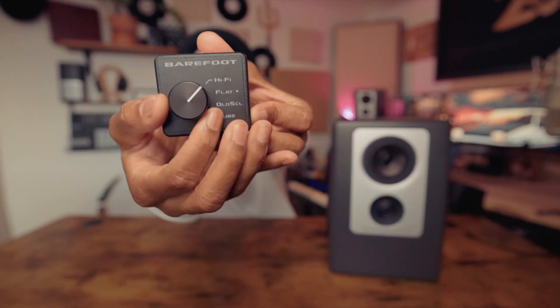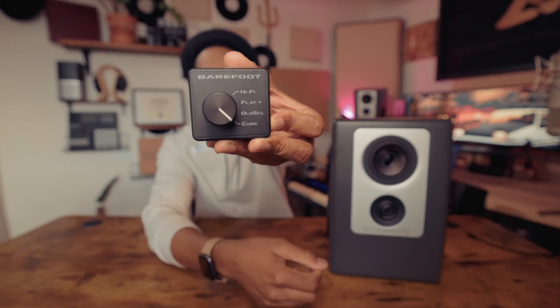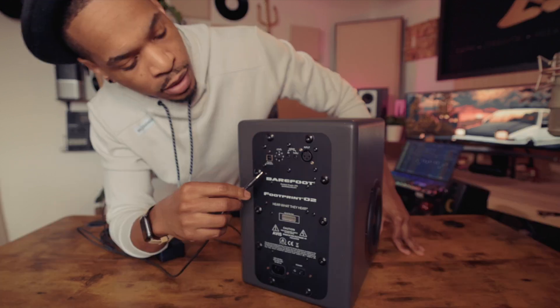Here's the controller for their MEME technology. You have your hi-fi setting, your flat setting, your old school setting, and your cube setting. You just connect the provided cable right into your MEME controller and it goes right into the MEME in.